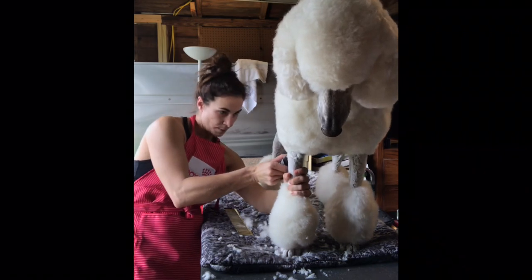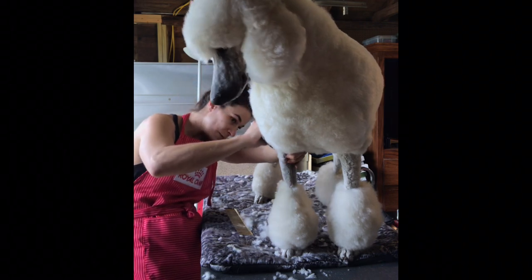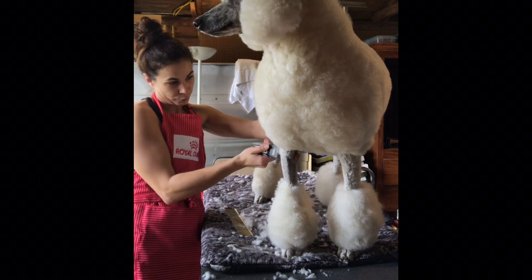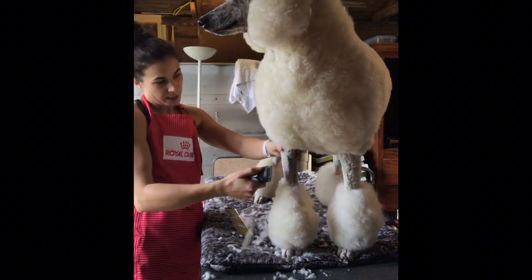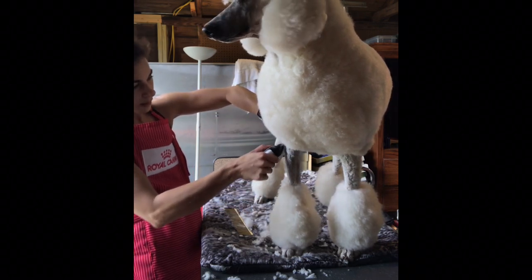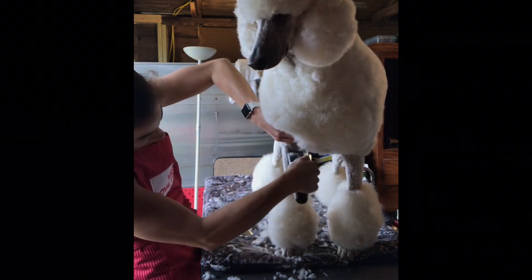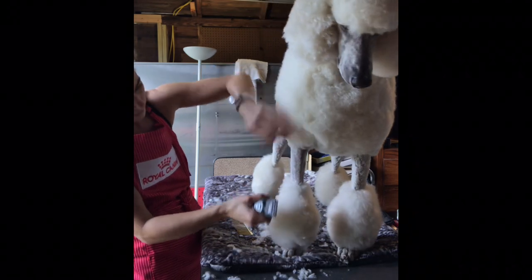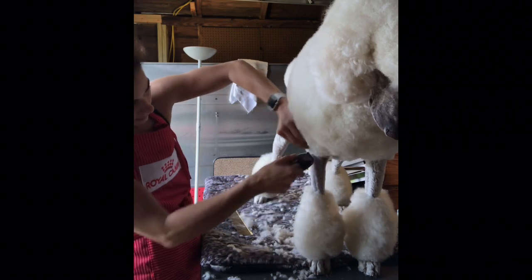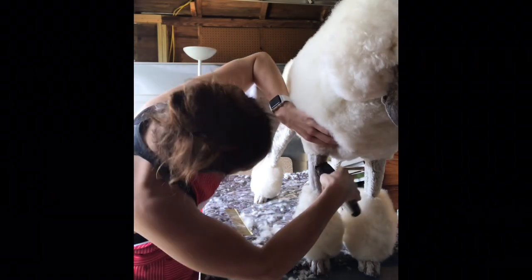In the back, I'm going to come just to the elbow. I never, ever, ever expose the elbow because when they move, I find it looks ridiculous. So I'll come in a straight line until I start coming to the front, and then I'm going to start coming up just a smidge to take that leg into the chest. That's going to make his legs look longer, help avoid the pants look, and give him a nicer chest, especially in this HCC — Historically Correct Continental.